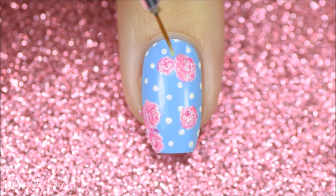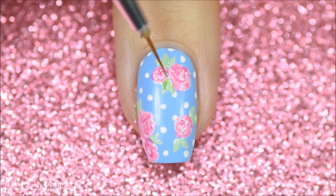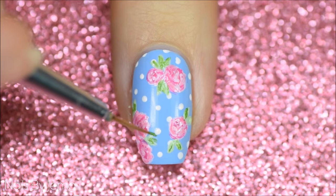For the leaves, take a light green and the thin nail art brush and draw small lines out from behind the roses, being careful not to add too many. Using a medium bright green, add some over the pastel green to give the leaves the same depth as the roses. Finally, add dark green outlines onto the leaves to finish them off.